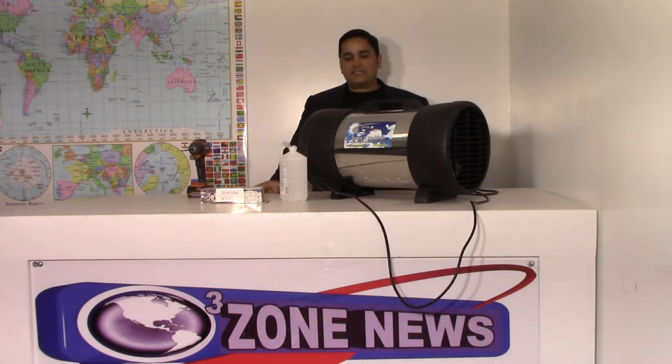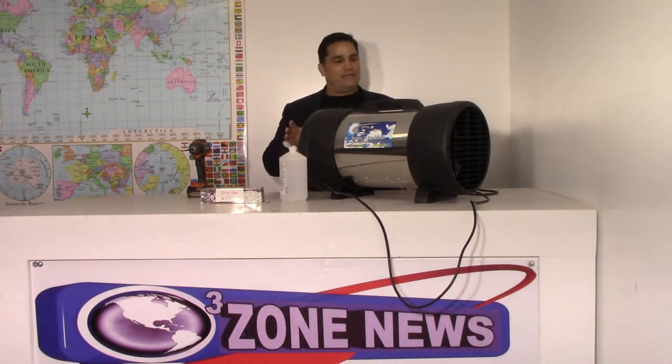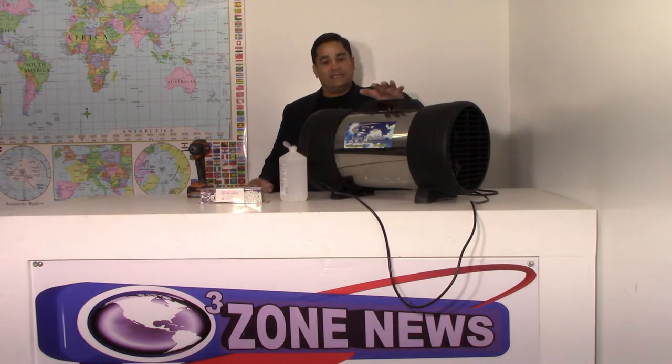Hey folks, it's Charles here to show you how to do a care and maintenance on your Sterling XT Pro Cannon.